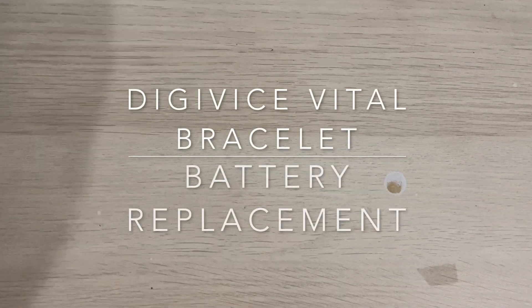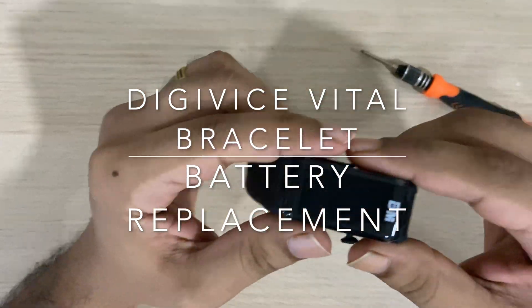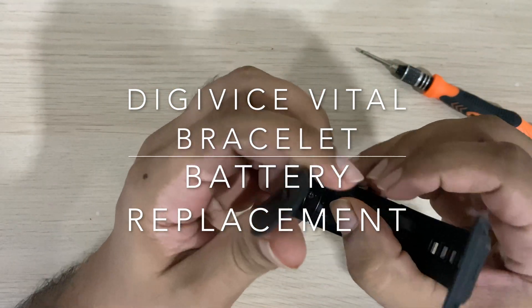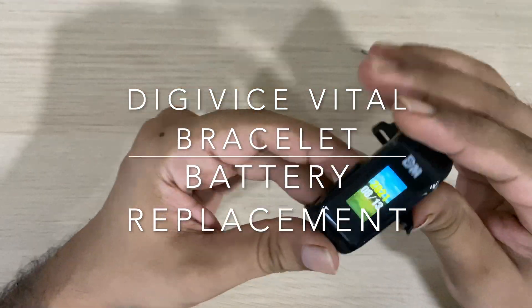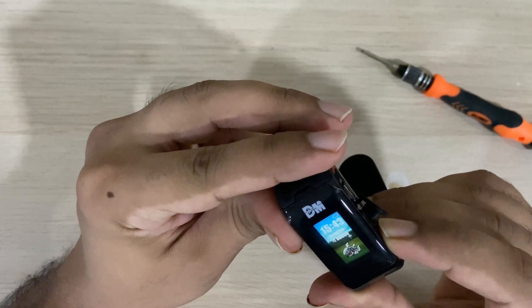Hi guys, welcome back to my channel. What I have today is the Digiwise Vital Bracelet from Bandai. This is a really cool toy — it was awarded as one of the best-selling toys in Japan in 2021. If you are a Digimon fan, then this is a must-have toy in your collection.